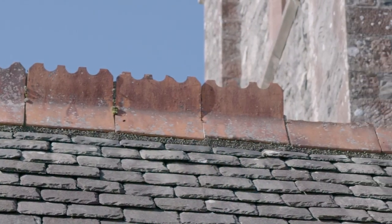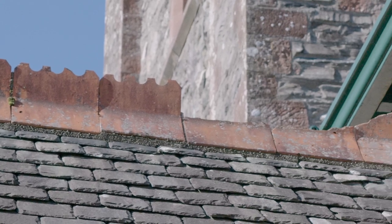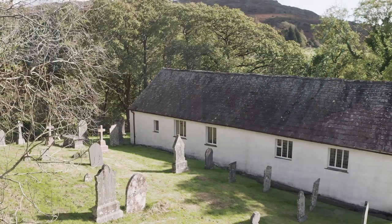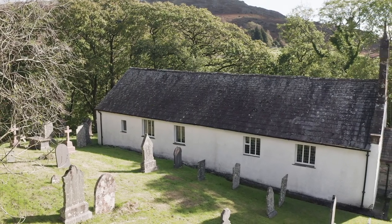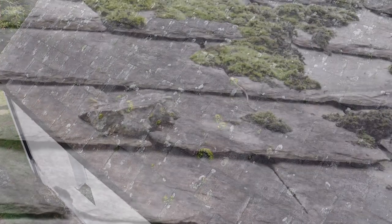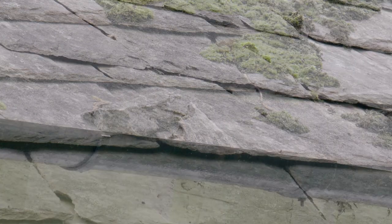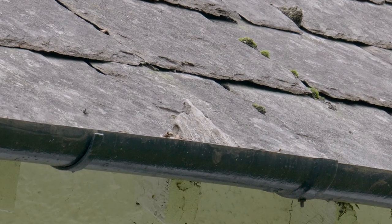Starting at the top, follow the ridge line along to check its alignment and to make sure there aren't any missing, slipped or broken ridge tiles. Then do the same across the body of each roof slope in turn, checking for areas which may have slipped, damaged or missing slates or tiles. Sometimes you'll find clues of damage such as pieces of broken slate or tile in the gutter or on the floor of the churchyard.